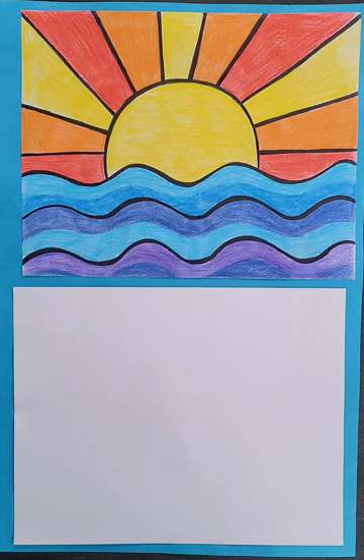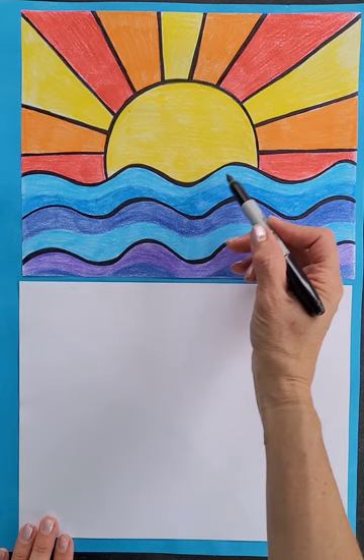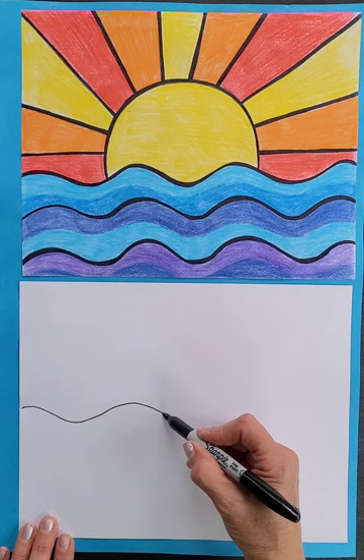So with our artwork, we are going to show how much we enjoy beautiful scenery. I'm going to start in the middle of my paper with a wavy line, and you'll probably want to draw with pencil first — I'm drawing with permanent marker. Our landscape is abstract, and I would also say that Vincent van Gogh's landscape is abstract. The Starry Night is an abstract landscape.